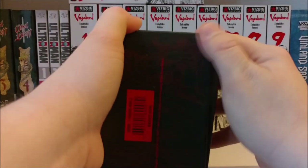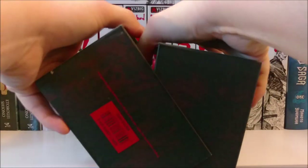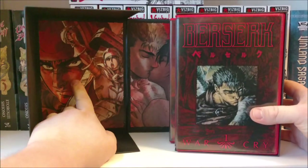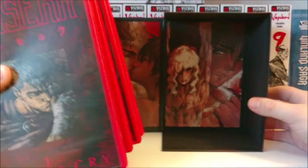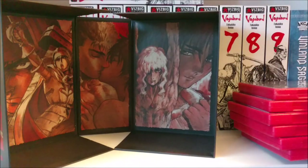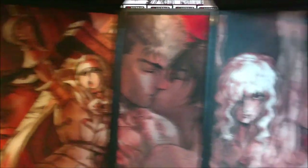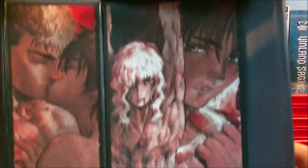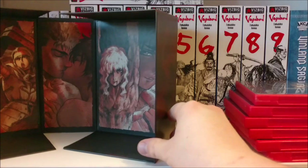Let us crack this bad boy open. There's like a little... looks like some glue — maybe a price tag was there or something. Here is the inside. We got some Griffith and Guts action going on right here, some Casca, more Griffith and Casca. One of the reasons I wanted to get this box set is just for the art on the inside. This is absolutely gorgeous — just the way this whole set is put together is amazing. I don't remember if these are originals or if they were taken from the manga, but these are absolutely gorgeous pieces. That's one of the reasons why I wanted to get this box set.